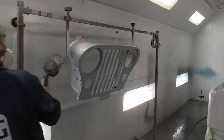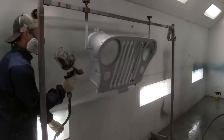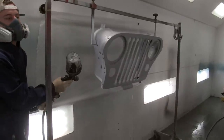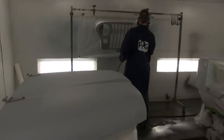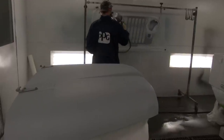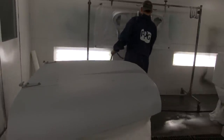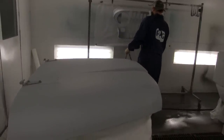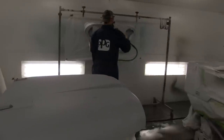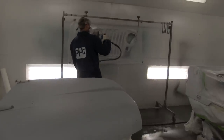It recommends one to two coats of this primer sealer — we just used one. If you're using two, allow it to dry five to ten minutes and flash between coats. Once you have the sealer sprayed on, allow 15 to 30 minutes to flash off before applying your top coat. It's very important to follow those flash times. If you put too much material on too soon, it's gonna cause a lot of problems, so don't rush those steps.